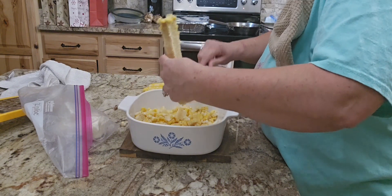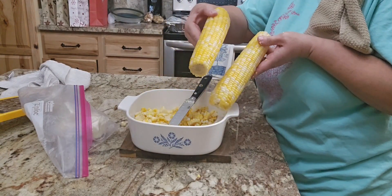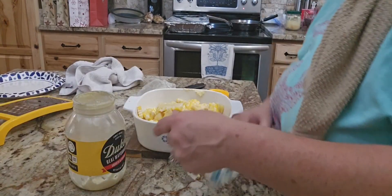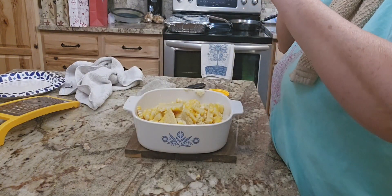I do have some backup knives for the granddaughters to use because these are extremely sharp. I've got some corn cut off already and I'm going to finish cutting the rest off.